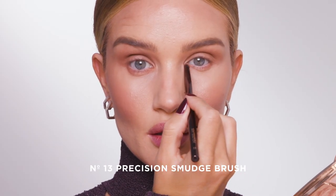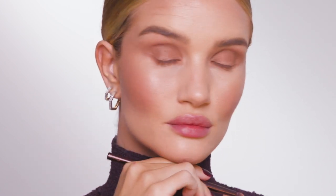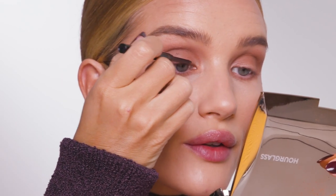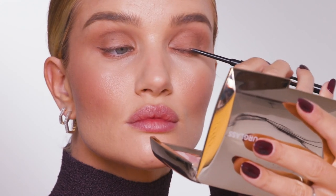I'm going to use the bronzer and take it underneath my eye, just using little smudgy back and forth motions. I'm going to use the gel eyeliner in the 1.5 millimeter. I love to use a bronze color on my eye because I don't like any harsh edges when it comes to eyeliner. Looking straight, I'm just going to add a tiny little flick here, using my finger just to pull it out, and onto the next side.